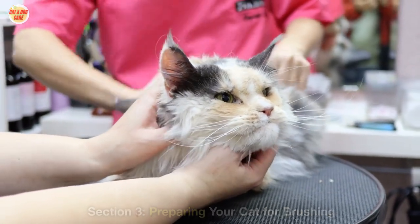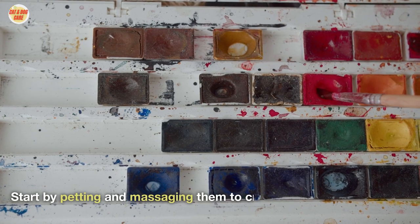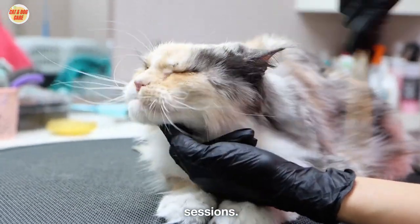Section 3: Preparing Your Cat for Brushing. Introduce your cat to the brushing routine gradually. Start by petting and massaging them to create a positive association with the brush. Use treats and praise to reward good behavior during grooming sessions.